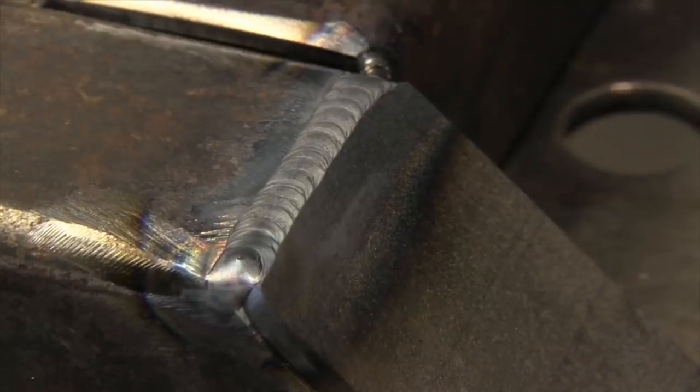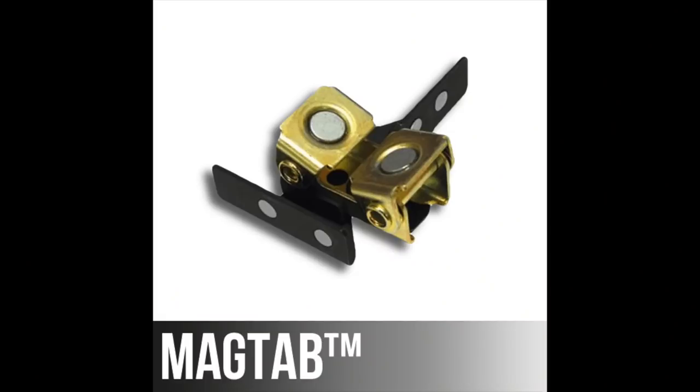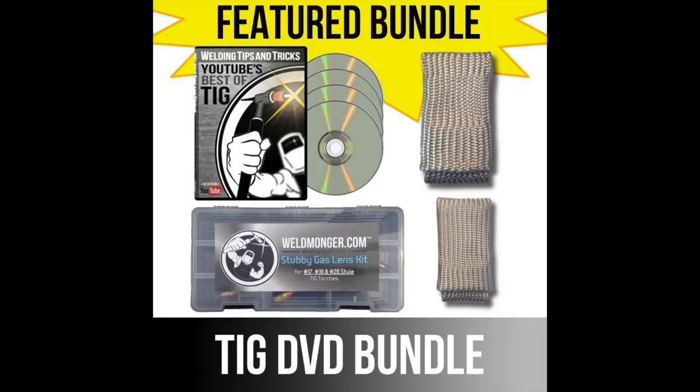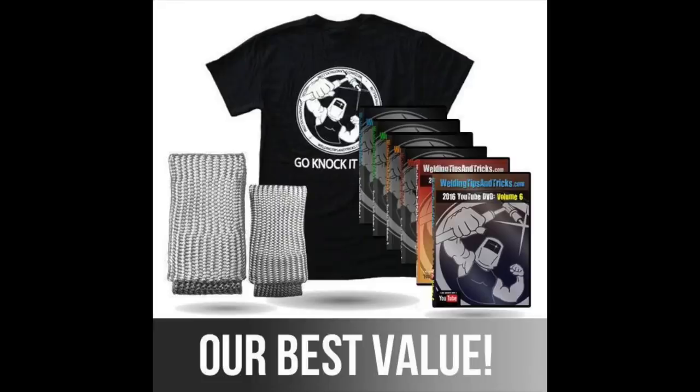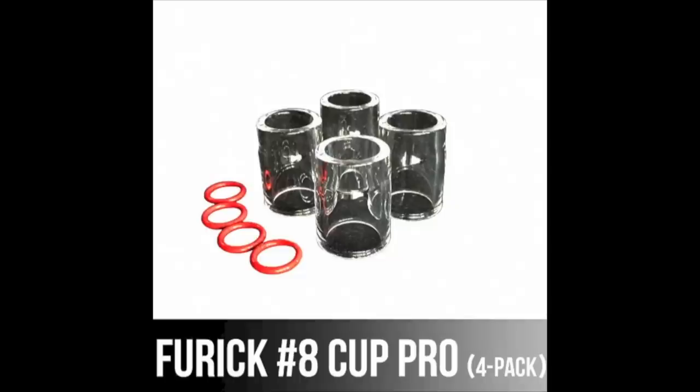Well, that's a pretty good sampling of some of the more popular products. I am in the process of adding more and more products to the store - things like flow meters, cutting torches, and things like that are coming soon. If any of this stuff you've seen today would help you up your game, head over to weldmonger.com, add it to the cart. Don't be afraid to invest in yourself. Thanks so much for your support. See you next time.